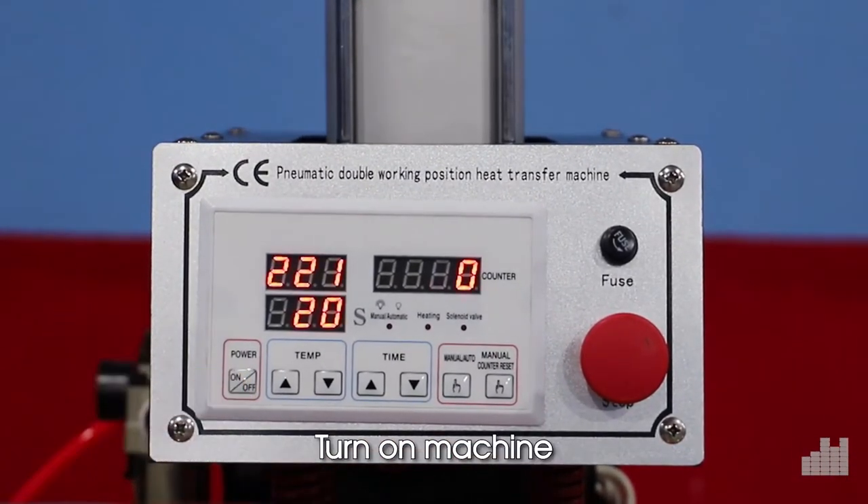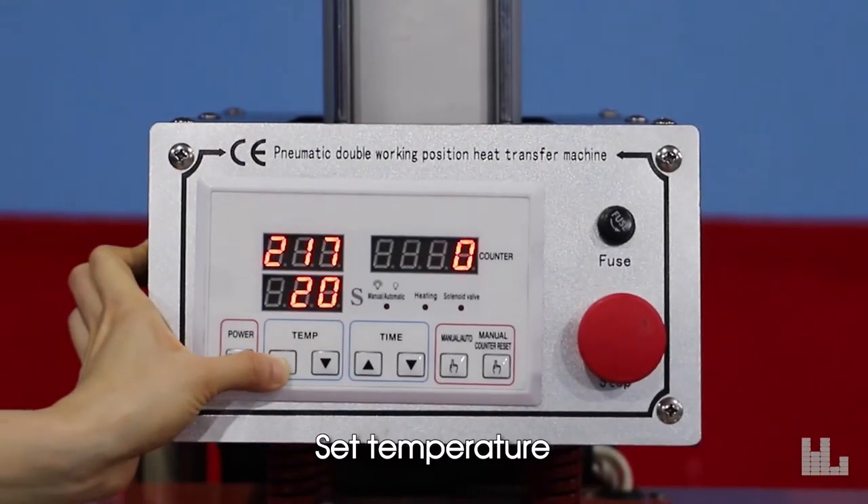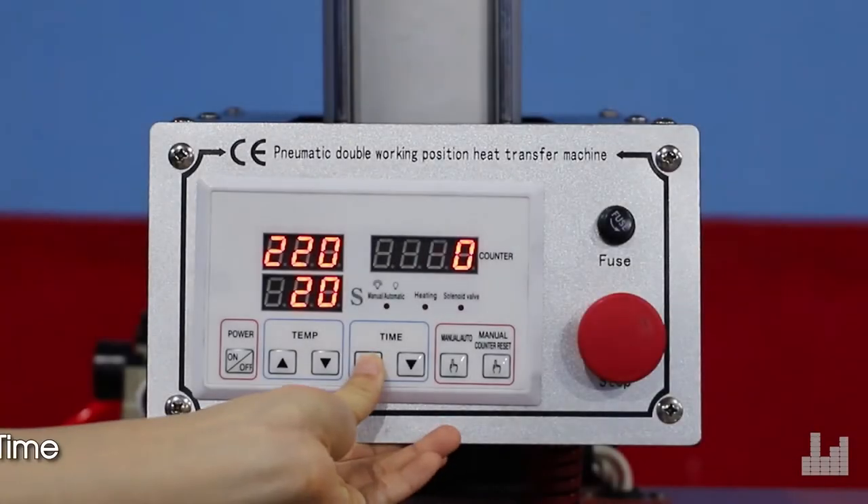Turn on the machine, then set the temperature and set the time as required.